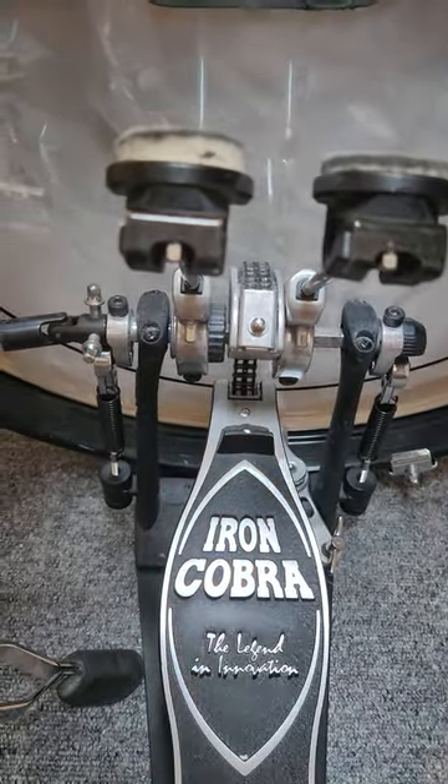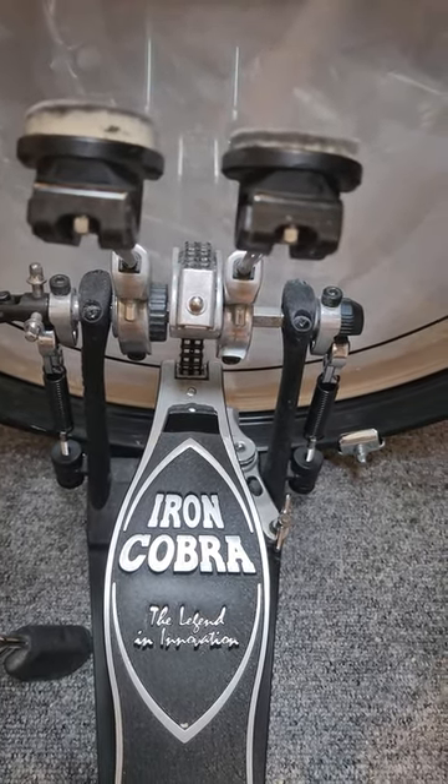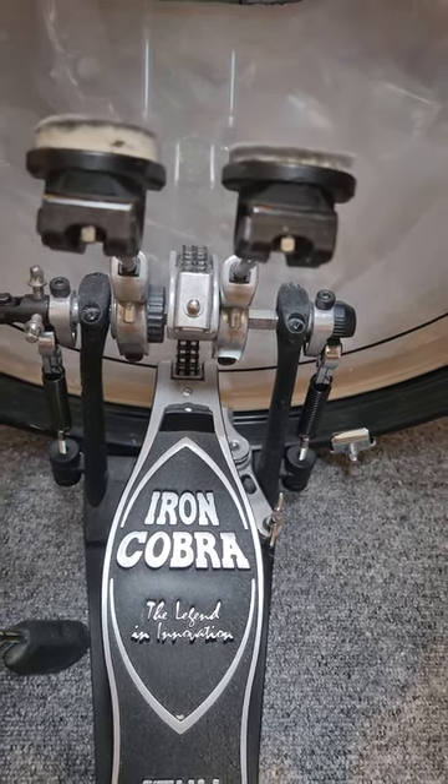In my opinion, it's better to get the Power Strike beaters from Tama, which I will in the future and upgrade this pedal.